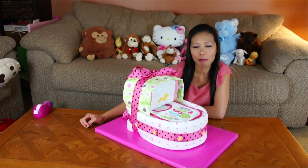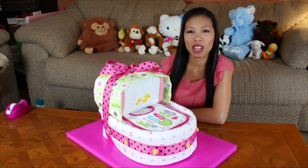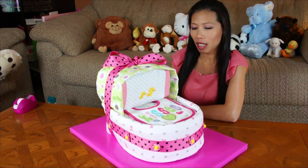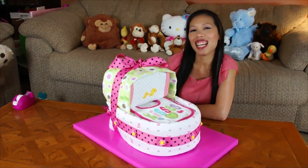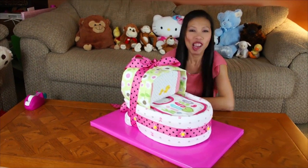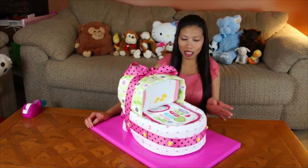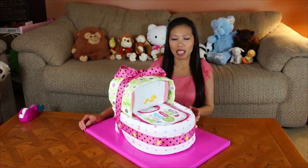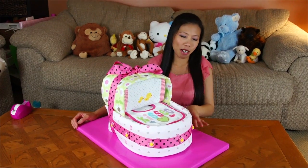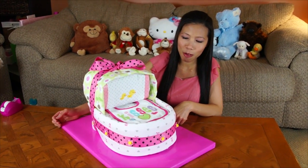Hi everyone, welcome back with Tom. Today I have a cool idea to make a baby shower gift. I make the baby bassinet. I cannot say that. So this is quick and easy, and exactly the same thing the baby care, just out of the wheel. Pretty much like this. So let's see how I make it.